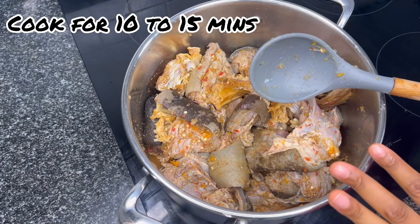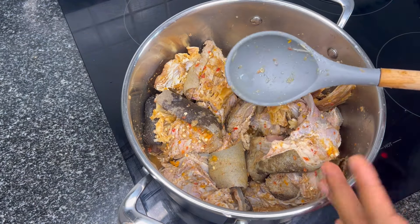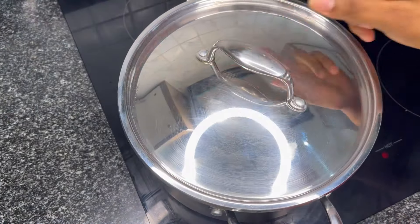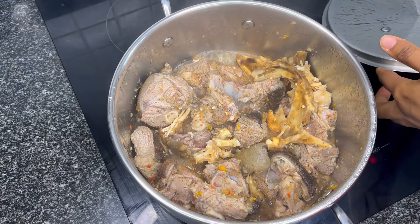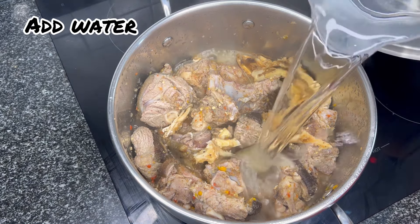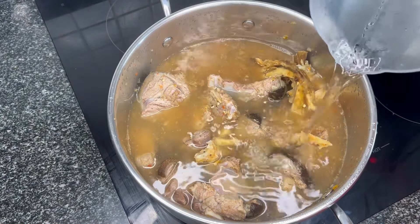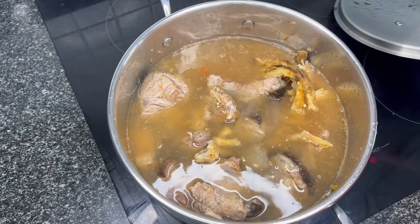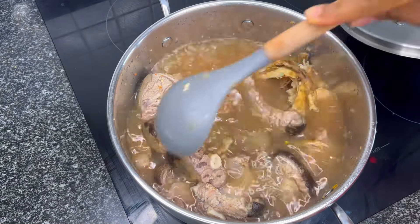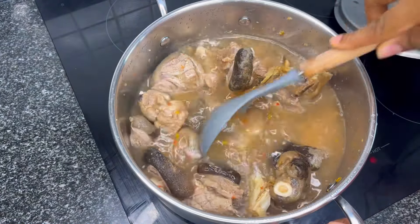We're going to let this cook for 15 to 20 minutes, or until it is soft. I like to steam a bit before I add water. After steaming for five minutes, we're going to add water. The amount of water you put in also determines the level of the soup, so you do not want to put too much or too little — just enough to cook the meat.